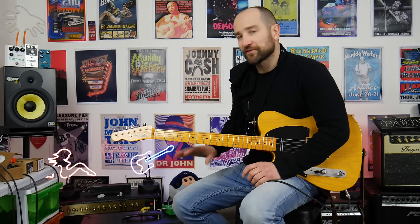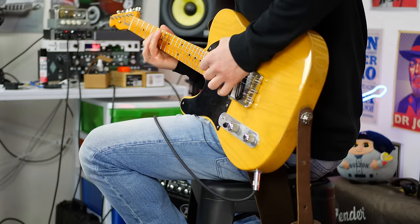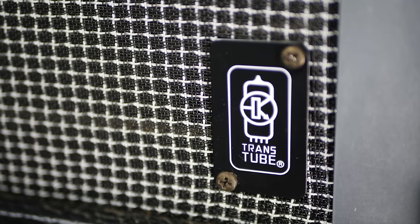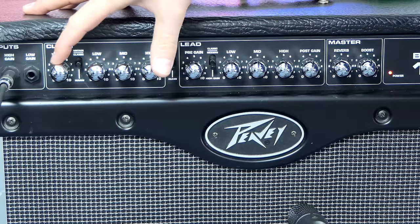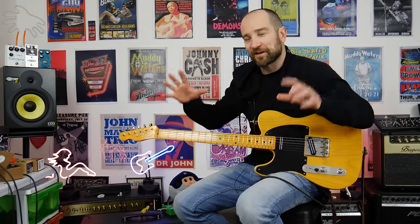One thing I've noticed with this amplifier - because it has a digital reverb - when I run it cranked up, the reverb becomes way more prominent than it does with the volume down. It's like someone's walked over and cranked the reverb up a few notches, but when I turn it back down it drops again. It's there, but not as prominent as it was with the amp cranked. Overall, the clean channel is pretty good for pedals, no doubt about it.